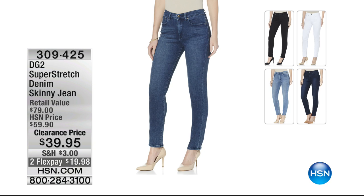These are not scheduled to air, but anytime I see DG2 on sale I have to tell you about it. These are the super stretch skinny jeans — $39.95 right now. I have all colors: black, white, chambray, indigo, and midtone. All colors are available with different inseam lengths in petite, average, and tall.